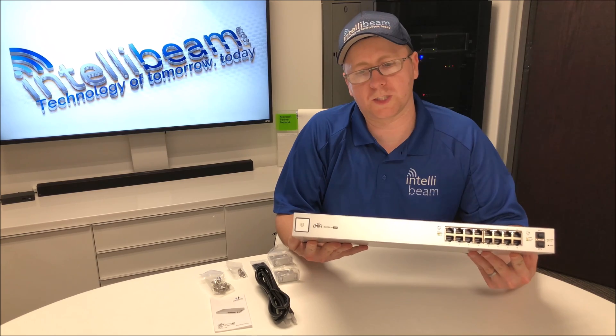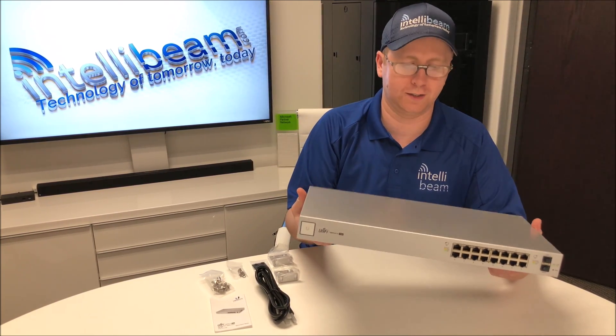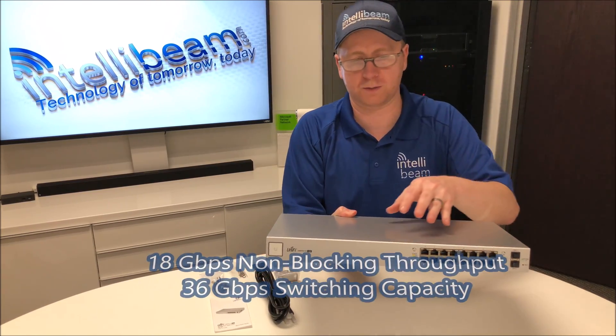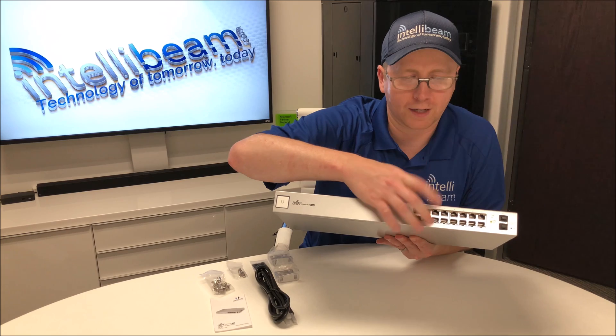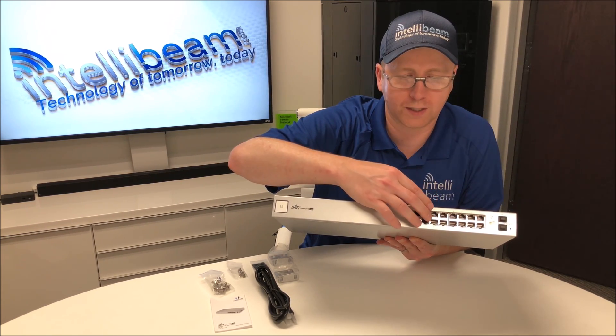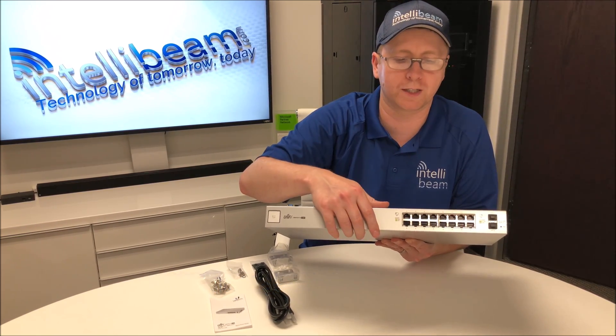The overall weight of the switch is about six and a quarter pounds once you get the rack ears mounted on it. It's about 18 gigabits per second of throughput. In the front we have 16 802.3af/at PoE Plus ports — it can do about 34 watts on the PoE.